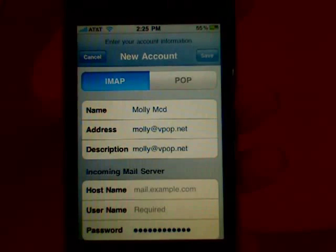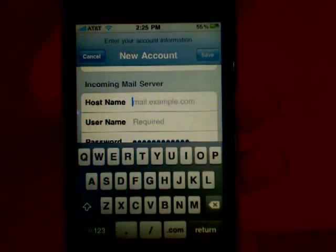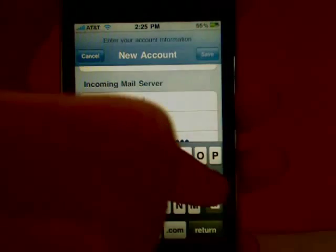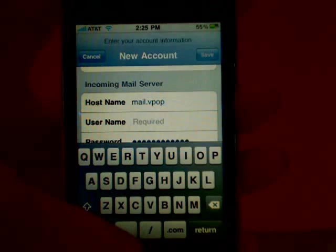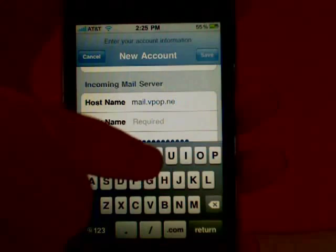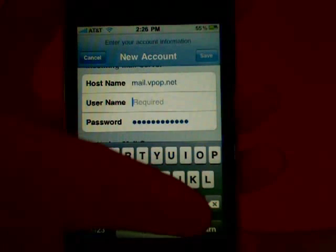Now you'll need to make sure that IMAP is enabled, and then add your hostname, mail.vpop.net, and your username and password, which is the same as your email address and password.